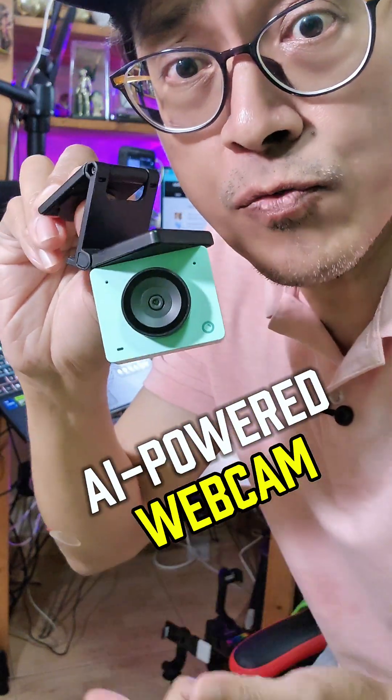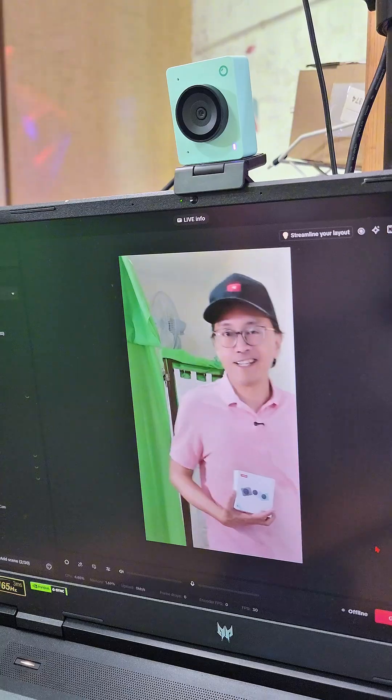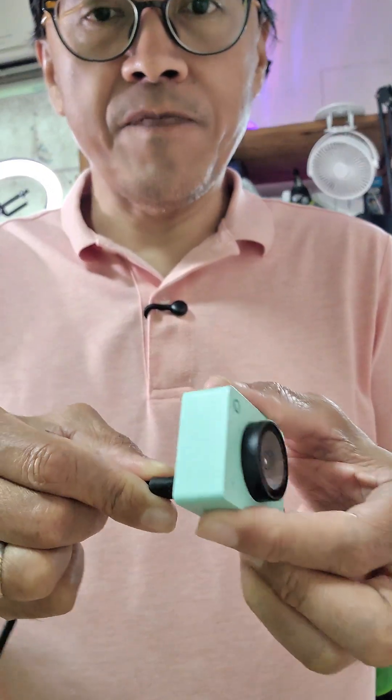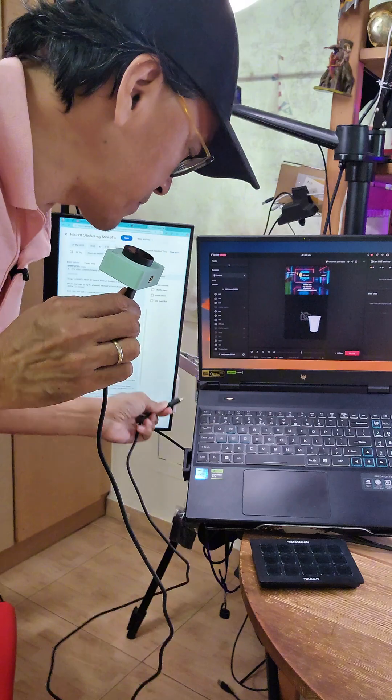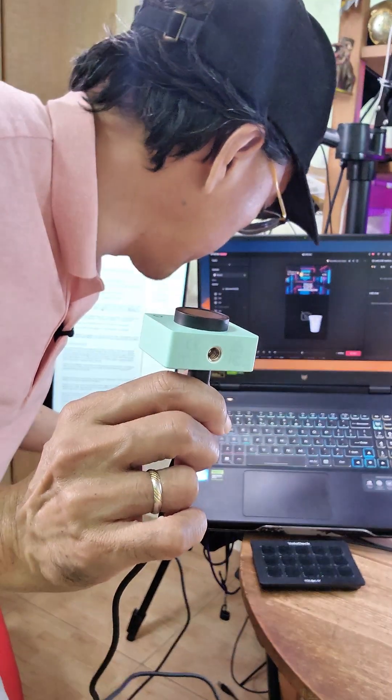Here's how I set up my AI-powered webcam to zoom in and follow me during my TikTok live stream from a laptop. First, plug the USB-C cable from the webcam into my laptop. Use the USB-A adapter if your laptop only has USB-A ports.